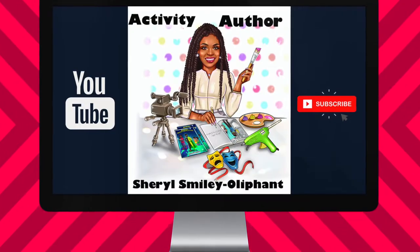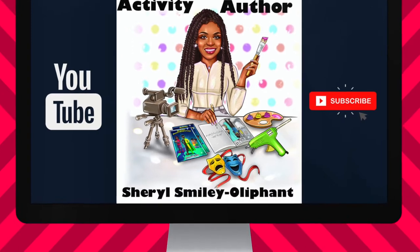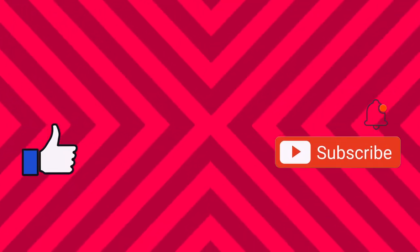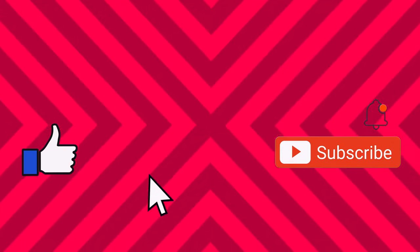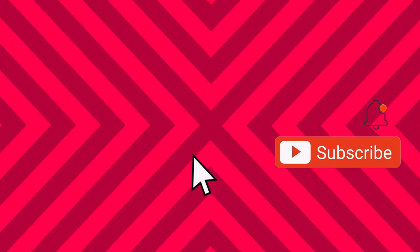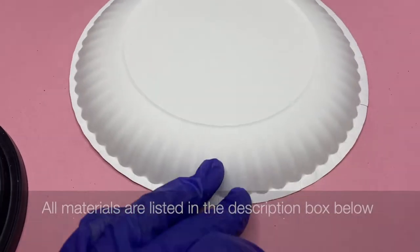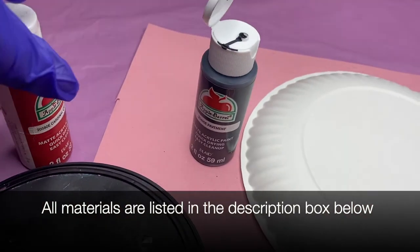Hey everybody, it is Cheryl the Activity Author and I am here to bring you another really cool, really easy craft today. Don't forget to like this video, subscribe to the channel, and hit that notification bell so you know every time I post a new video. I also have an Instagram where I post lots of shorts and lots of creative ideas, so follow me on there as well.